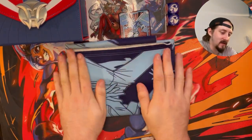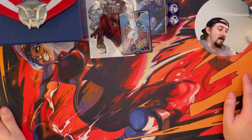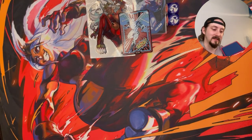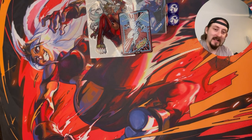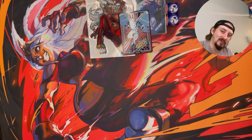Anyway you guys, this has just been my box opening video for the My Hero collab — amazing, it was beautiful. I love this deck box, I'm gonna take absolute care of this thing, be very fragile and gentle with it. Hit that subscribe button on your way out if you're new to the channel, hit that thumbs up button, and I will see you guys.